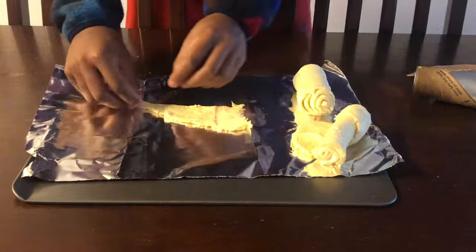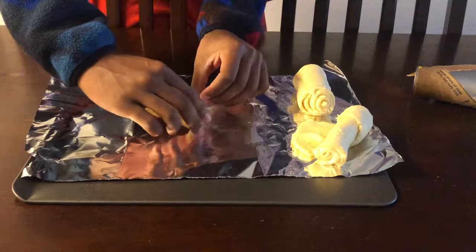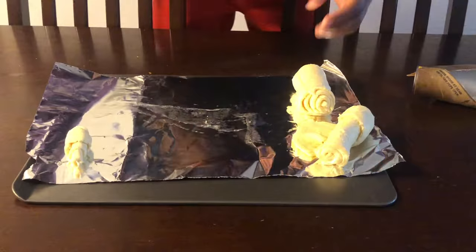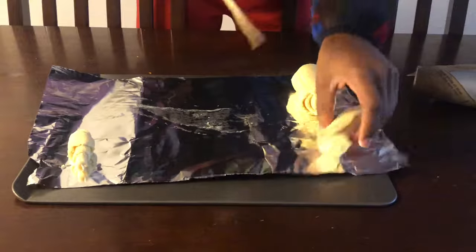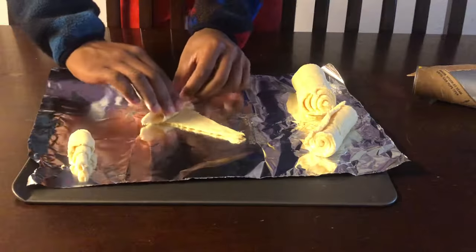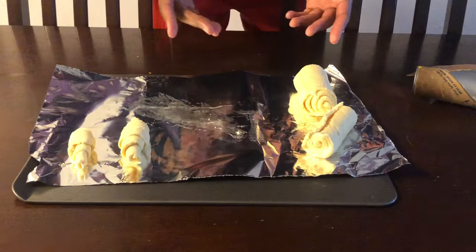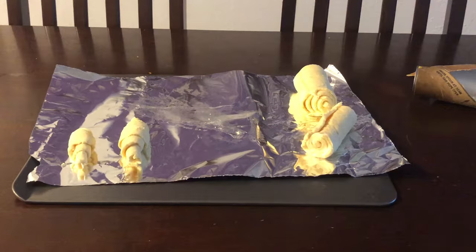All right, so you've got the little crescent roll and what you want to do is you want to take it and roll it up — and there's your crescent. All right, so yeah, you just do that over and over. Here's another one right here. You just repeat until you do all of them. Hope y'all enjoyed the video.